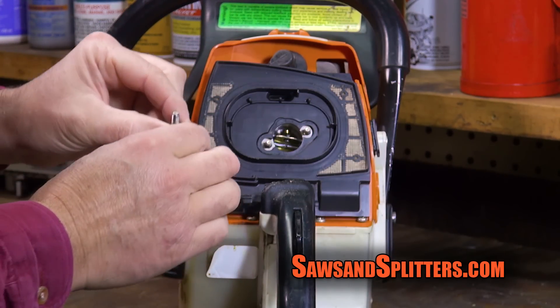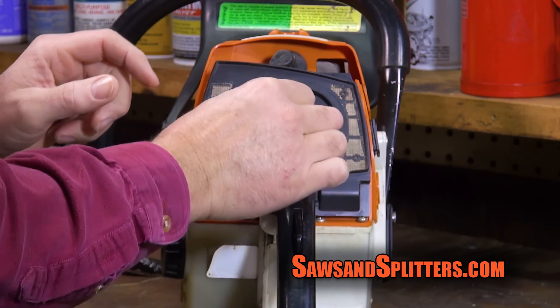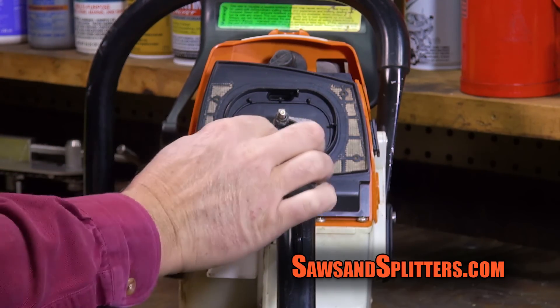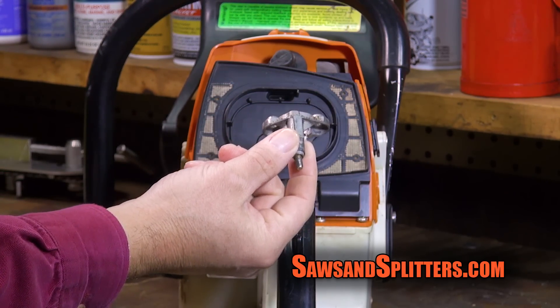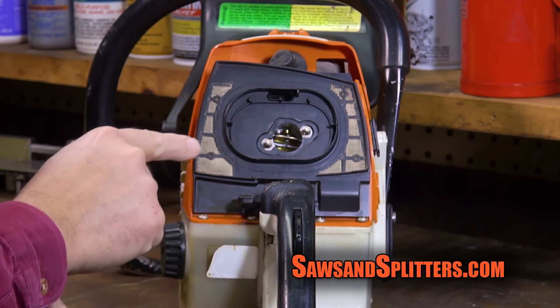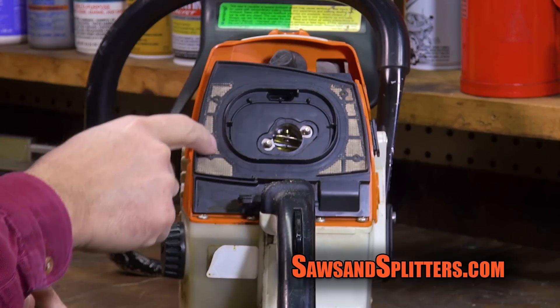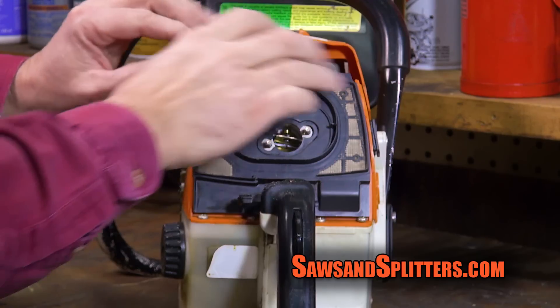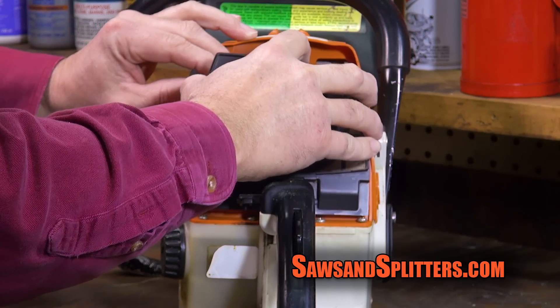Now, I've already taken this apart, so I just put it back together for demonstration purposes. But there would be two little nuts in here that you would undo, and then you can take off this little metal bracket. And then finally, you've got this piece of plastic with some kind of mesh that fits very nicely into the piece behind it to seal it out.